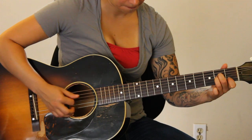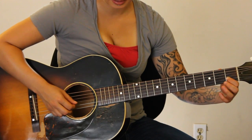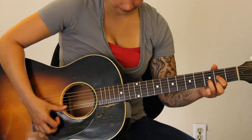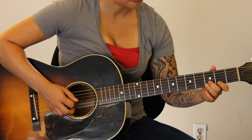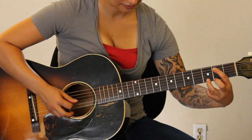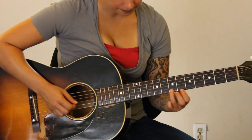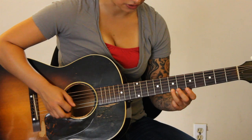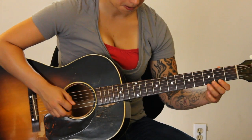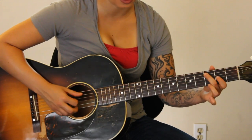And then A minor — open fifth string — and you're going to hit the second string, first fret. Back to D. Then B minor, like we've already done. Now this changes slightly — you'll do part of the motif, and then you're going to go up to the seventh fret, all in the first string: second, third. And then C — keep that motif going. I keep playing the bass note twice and I'm not supposed to.